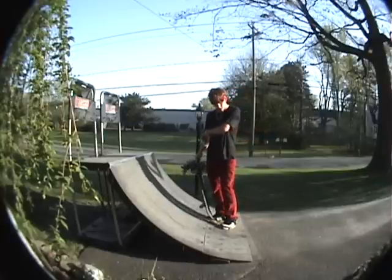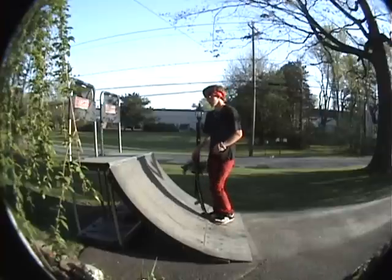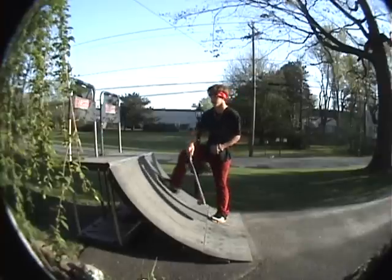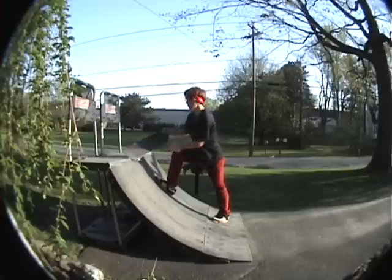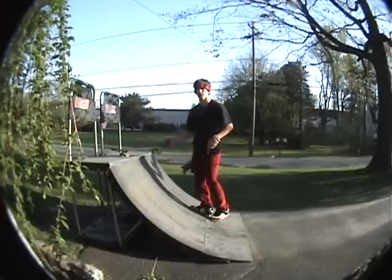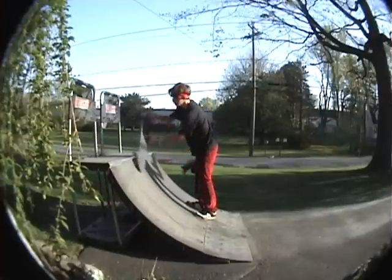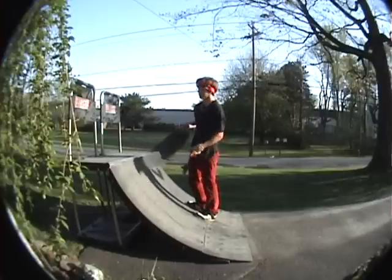I just got pretty messed up because I missed the coping. You don't want to come up too fast because your front truck will automatically just pop over the coping — with this you only have all your weight on your back foot, so you can get really messed up on it.